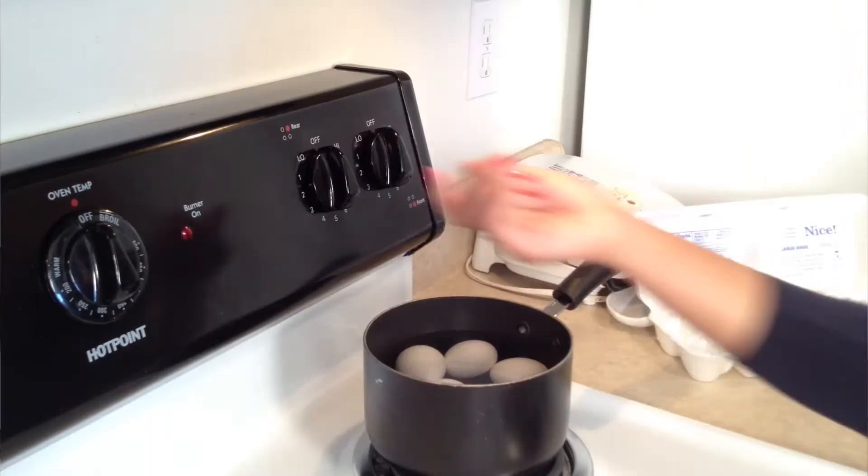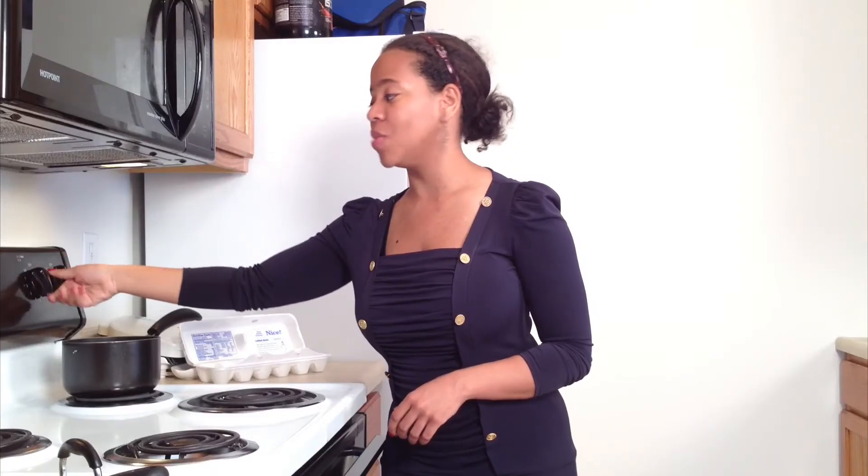Now that we've washed our hands, we can go ahead and prepare the food. What I've already done is place six eggs into a medium saucepan and put water on top — just let it be about right above the top of the eggs and we should be fine. The next thing you want to do is put your stove top on the highest setting that you have. Some have it labeled high, some have it in numbers — whatever works for you is what's best.